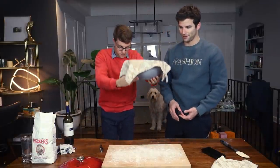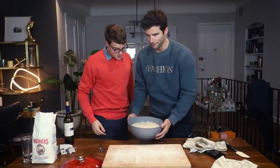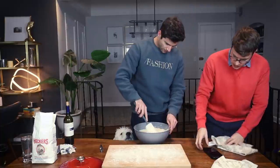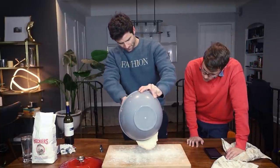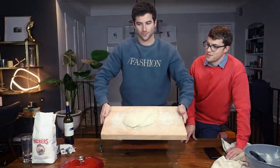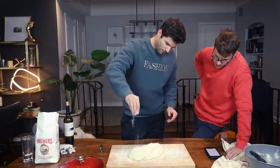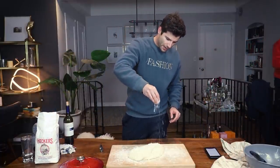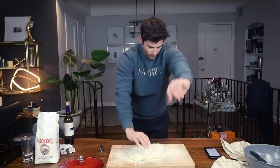Welcome back — it's been two and a half hours. We let our bread rise, mixed it around, let it rise again, and now we have our lightly floured surface ready. She really filled out — she's thick. We're going to preheat the oven to 450 degrees and sit our Dutch oven inside of it while it preheats.